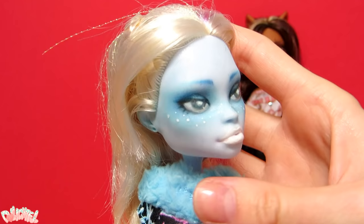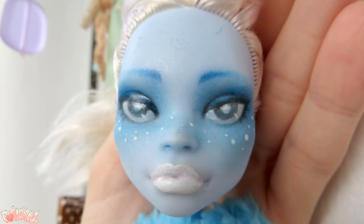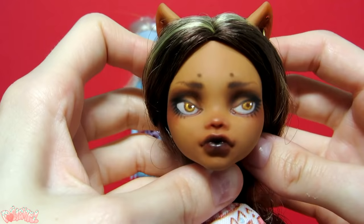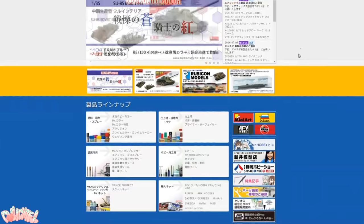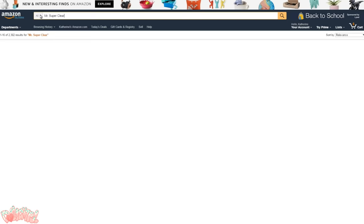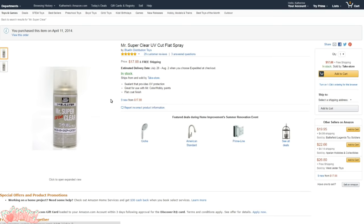Here is a doll that was sealed with a local sealant I purchased at Michaels — this was my very first face-up from two years ago, before I knew about Mr. Super Clear. As you can see, she's now very sticky, and if you look closely you can see where the individual spray drops hit her face. In comparison, here is a doll I made close to the same time but with Mr. Super Clear. Because it is a Japanese product, the best way to obtain Mr. Super Clear is through Amazon.com. It ranges from about 20 to 30 US dollars depending on the seller, and whether or not you want UV protection. I say it's well worth the money and will see you through many face-ups.